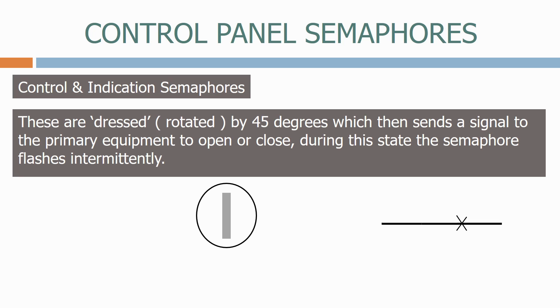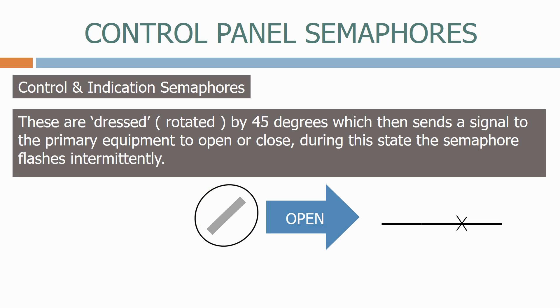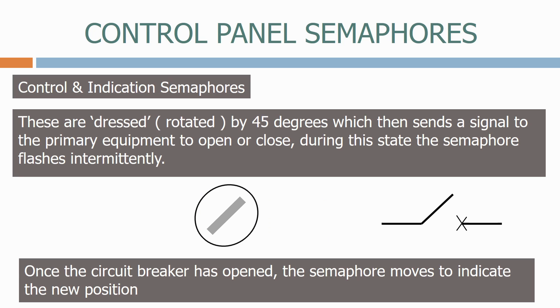Here we have a semaphore indicating that the breaker is closed. Let's now rotate it so that we can open the circuit breaker. The semaphore flashes until the breaker has changed position. Once the circuit breaker has opened, the semaphore moves to indicate the new position.